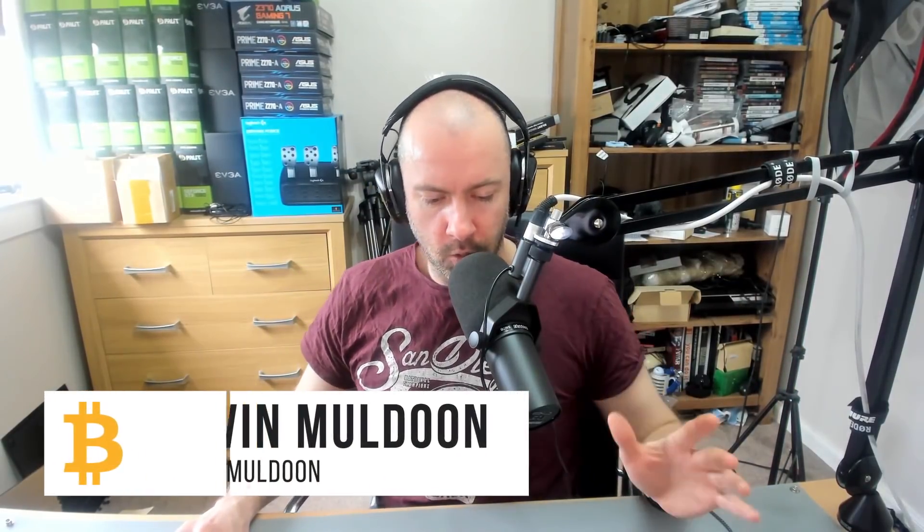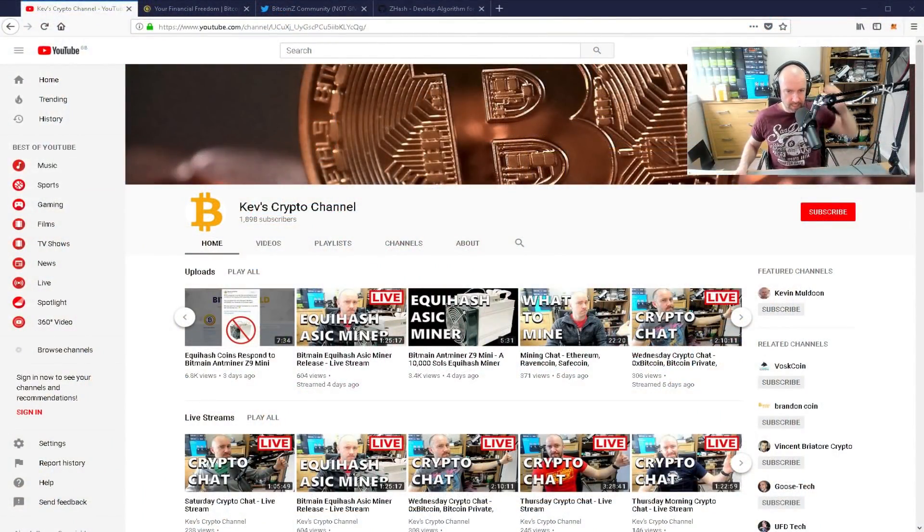Hey guys, Kevin here. Over the last week, I've done some videos about the release of the Bitmain Ant Miner Z9 Mini. This is an ASIC miner that can do around 10,000 sols with only 300 watts. I did a live stream about it, we discussed things, and I also did a video where I talked about some of the tweets that came out.